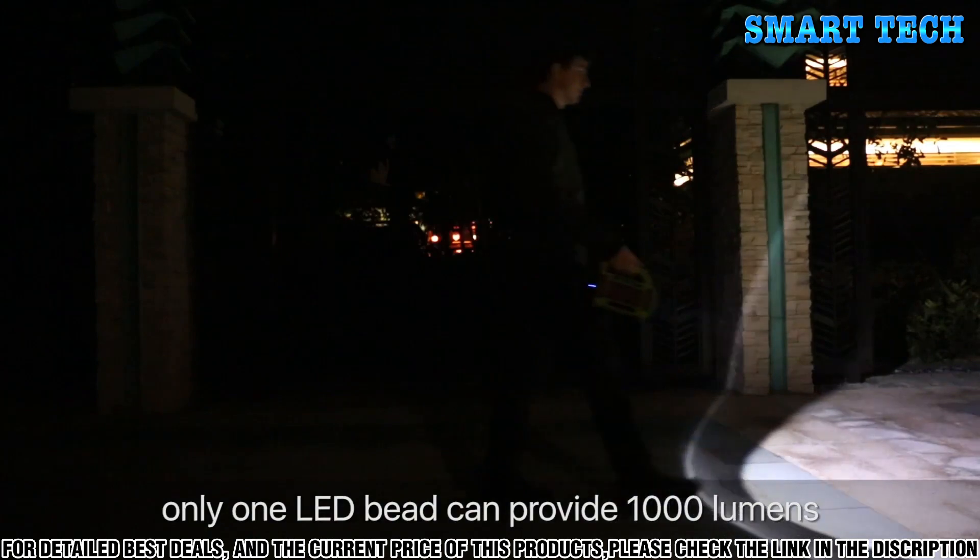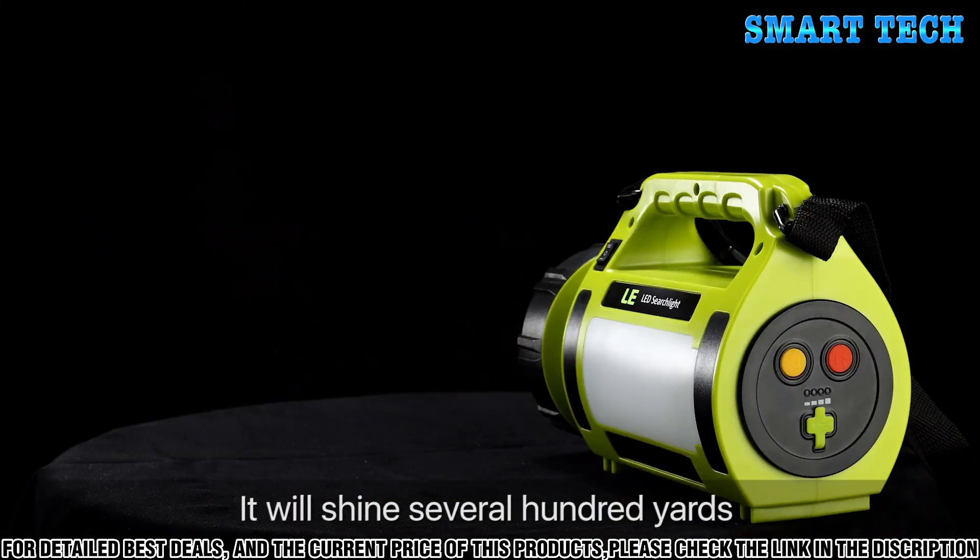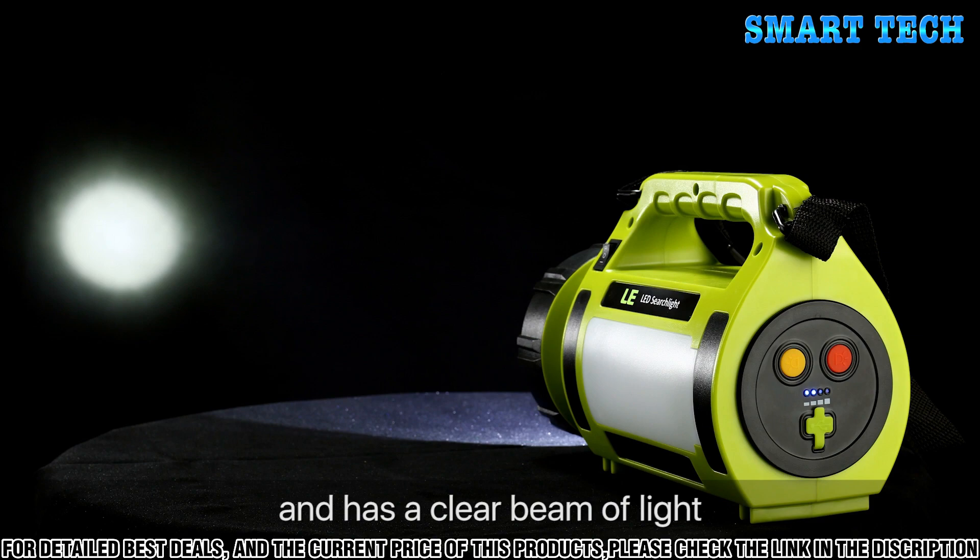Only one LED bead can provide 1000 lumens. It will shine several hundred yards and has a clear beam of light.